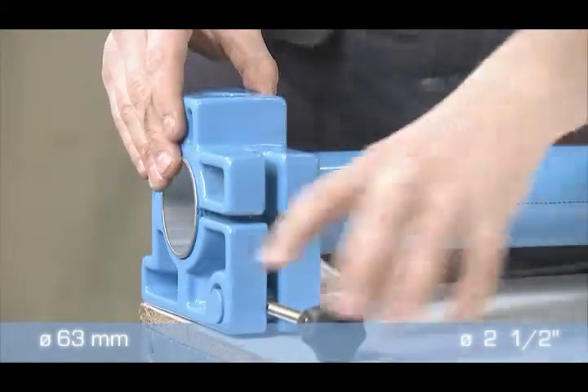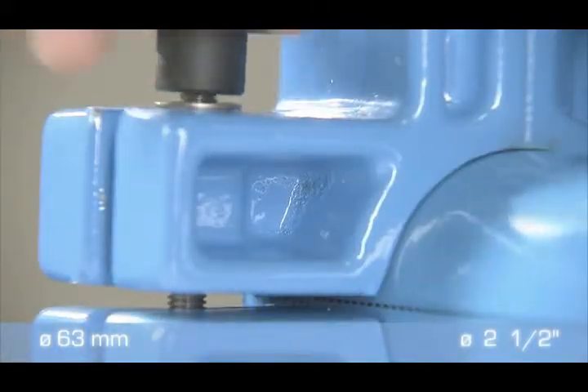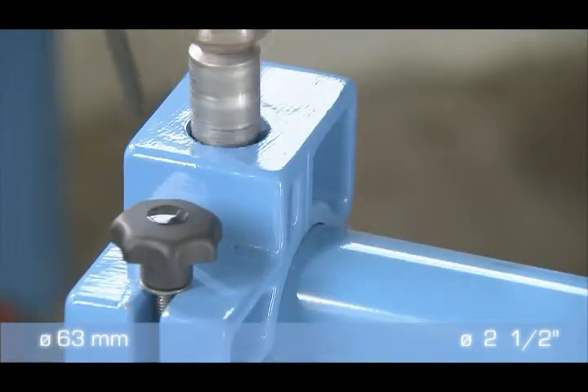Once the pipe is cut, chamfered and deburred, drill two clamp holes using a drilling jig and drilling tool into the 63mm pipe.